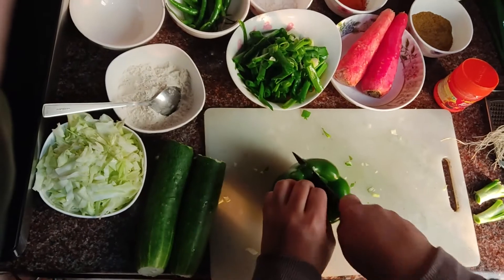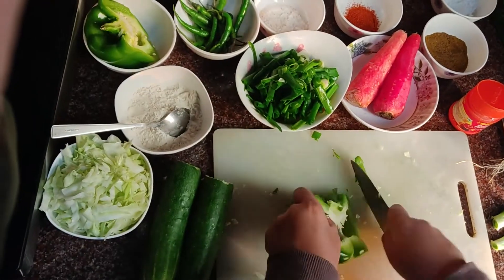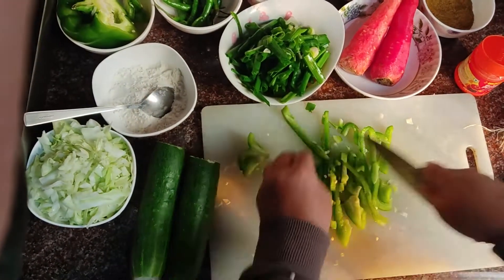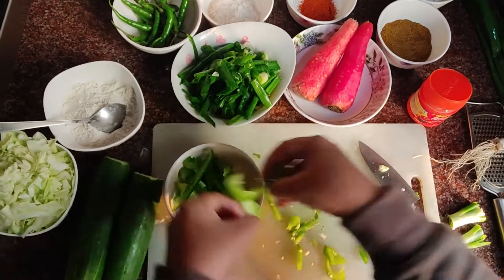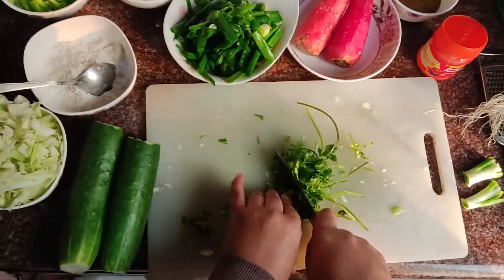Here comes our capsicum. I'm gonna slice it too. I will try to make it as fine as I can. There it is. Next comes our coriander leaves. I'm gonna chop this too.